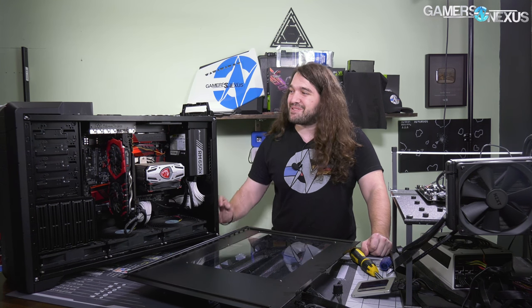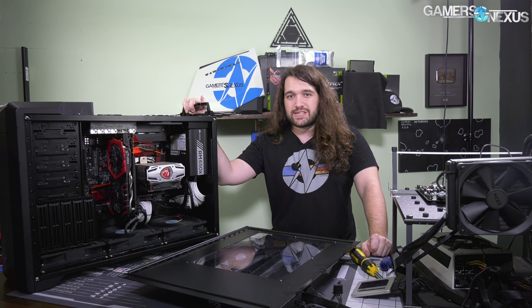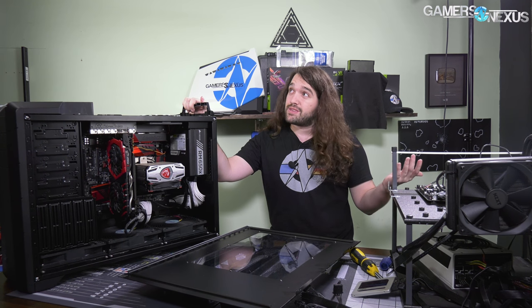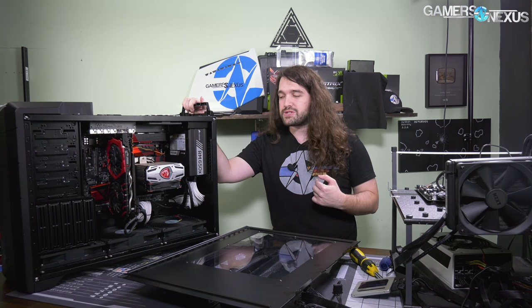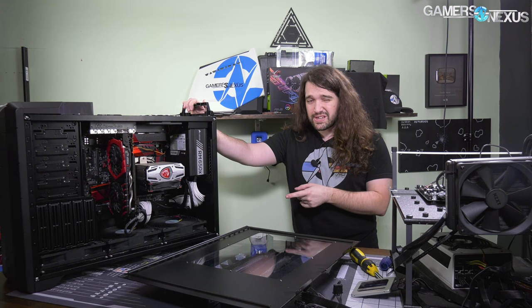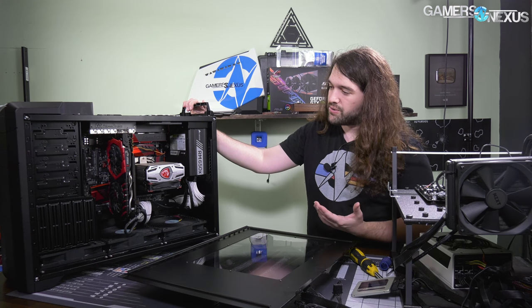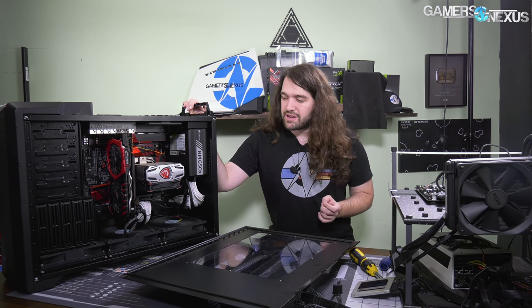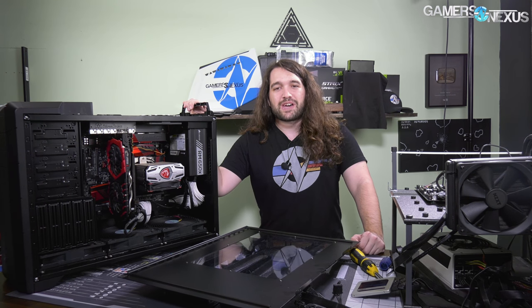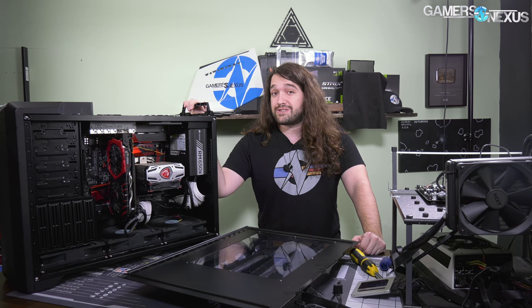SilverStone, if you're watching — and I think you are — consider it. Let's figure something out. Bring this one back, because I really liked it and I think it is one of the best cases we've ever worked with. In fact, it's probably my favorite case I've personally worked with. If I had to choose something out of all the cases we reviewed to put my own system in, it's either this or, on the opposite end, the be quiet Dark Base Pro 900 — which I liked for other reasons, not that great at cooling — but yeah, this is a big success in my eyes.